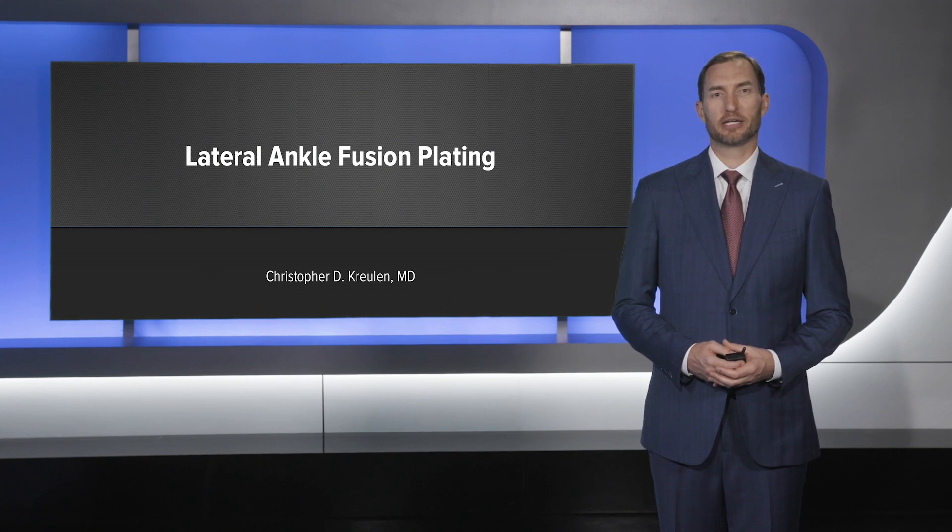Hello, my name is Chris Kruland and today I'll be talking about a lateral ankle fusion plating case.